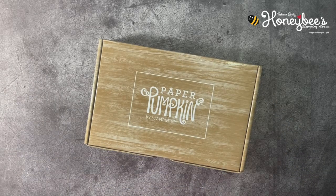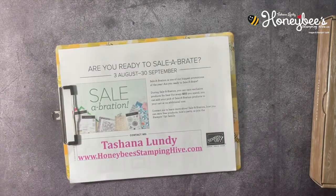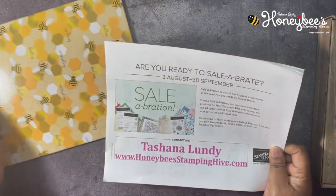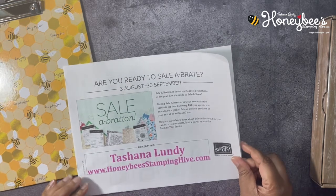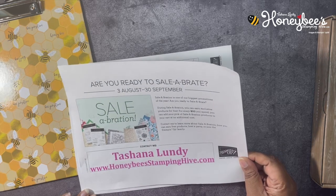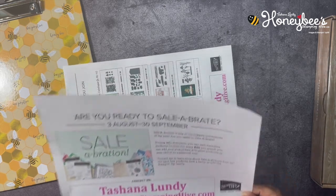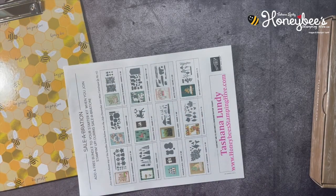Before we get started, we have to go over the buzz-worthy business of the day. Are you ready to celebrate? We only have a few days left of celebration. Celebration is one of the biggest promotions of the year at Stampin' Up! During celebration, you can earn exclusive products for free. For every $50 that you spend, you can add your choice of celebration products to your cart at no additional cost.